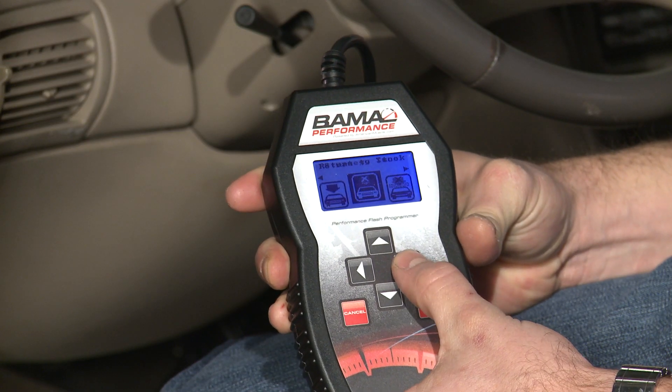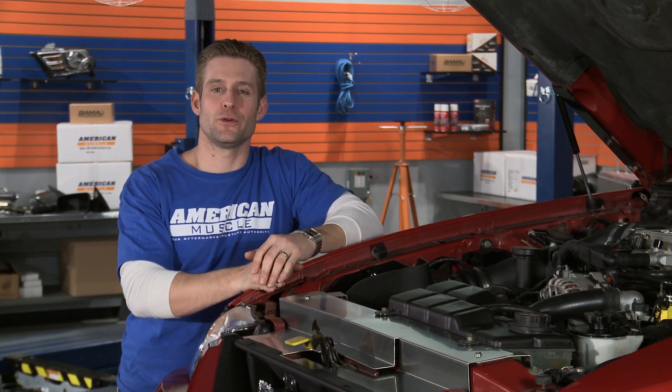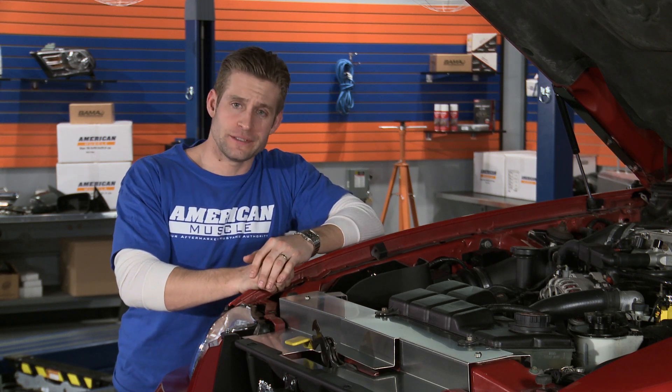And for our automatic, we're also going to see increased shift firmness and adjusted shift points. Now that we have our intake and our tune installed on our 2000 GT, let's run it one more time on the dyno jet and see just how much power we were able to squeeze out of this combination.